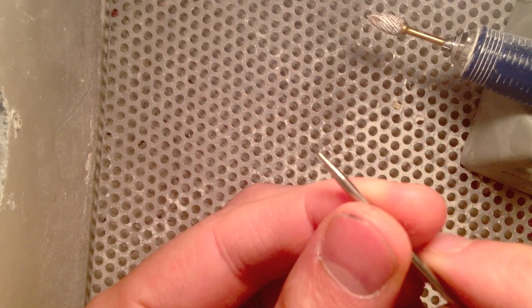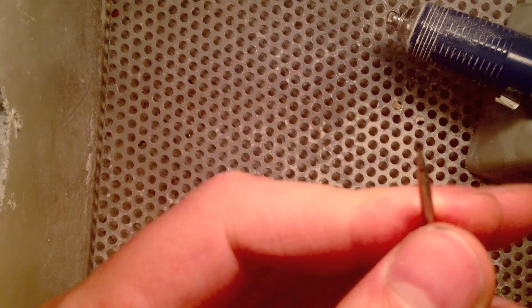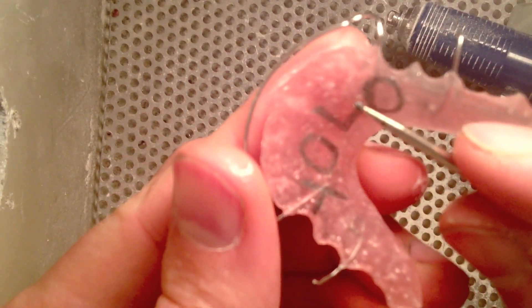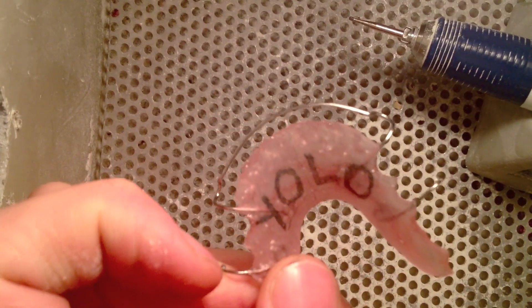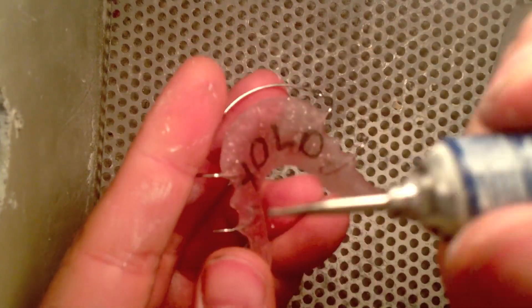Okay, time to grind out the letters. Make sure you choose a burr that has a small bit — round is better — and make sure it's not wider than your letters. You want it either smaller or the same size, most likely smaller, so if you get off course a little bit you'll still be within the thickness of your letter.